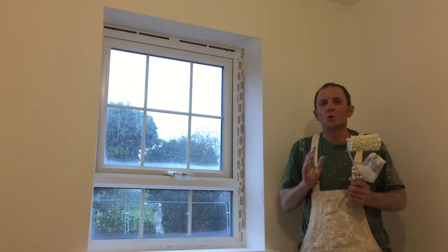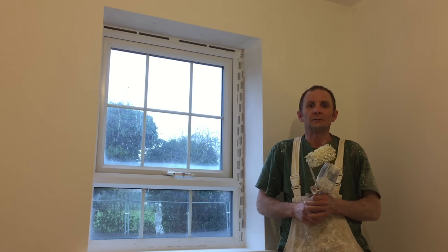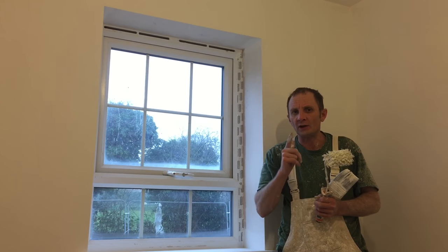Hi guys, welcome back to Wellington Filming, painting, decorating, trade secrets.